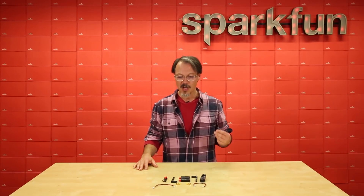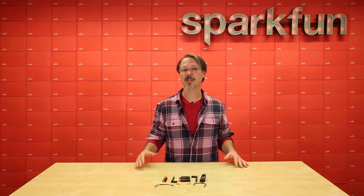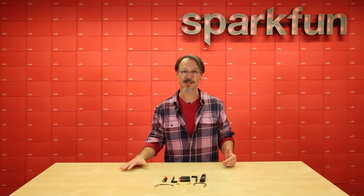Hi, I'm Pete, and this is the Holybro Telemetry Kit V3 for your Pixhawk 4 flight controller. The kit is made up of two 915 megahertz transceivers that make the addition of live telemetry to your UAV project as seamless as possible.